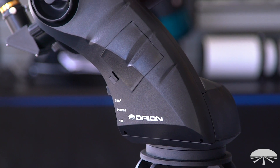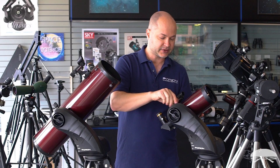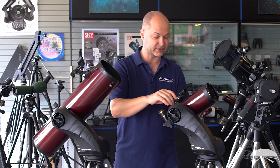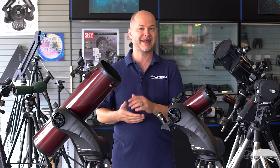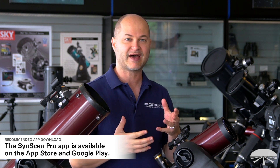The Starseeker mount is a simple, lightweight alt-az — that's altitude, up and down, and azimuth, left and right — go-to mount that uses a standard narrow or Vixen style dovetail rail to hold any small telescope up to about a six inch. It allows you to robotically find objects in the night sky. The mounts come two ways: with a hand controller or without one. The highlight feature of the mount is built-in Wi-Fi. As soon as you turn it on, it creates a Wi-Fi hotspot and you can connect with a smartphone or tablet, either Apple or Android, using a free app called SynScan Pro.